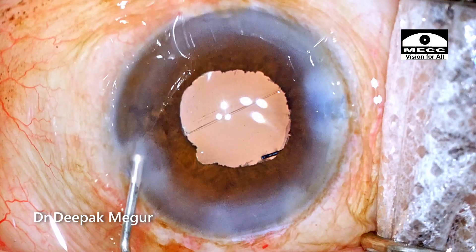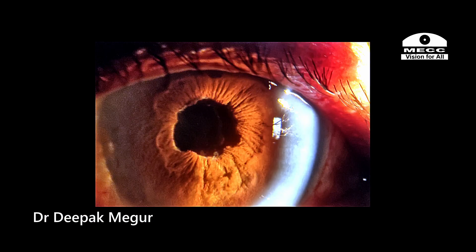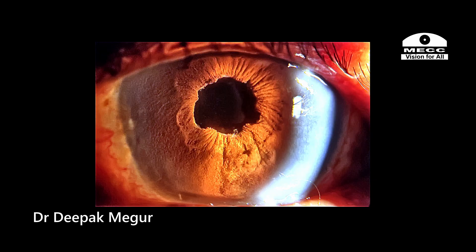The side port and the main incision is hydrated and the case is done. These are the first day post-op pictures. During stretch pupilloplasty, if we tear the sphincter, you can have an irregular pupil — particularly in a dark brown Indian iris.